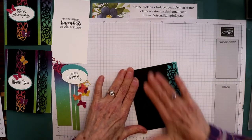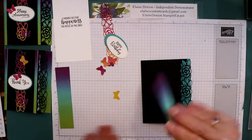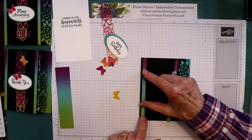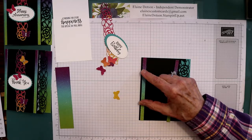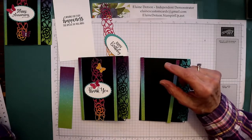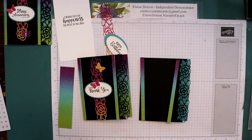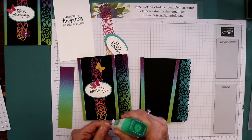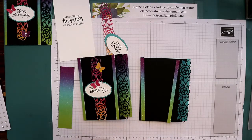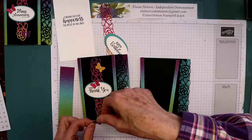I'm going to glue that on there like that. We're going to take these pieces right here and glue one on each side. You can make it and leave a margin here like this — you can do it right up to the edge or you can leave a bit of a margin on the side, however looks best to you.